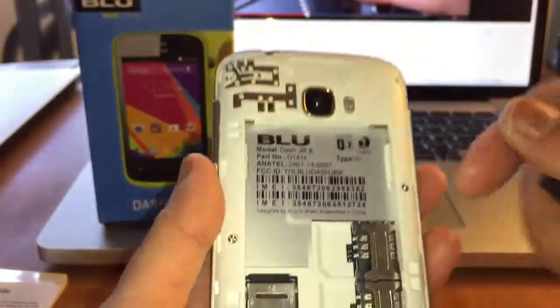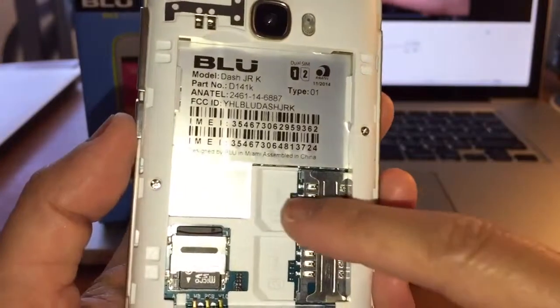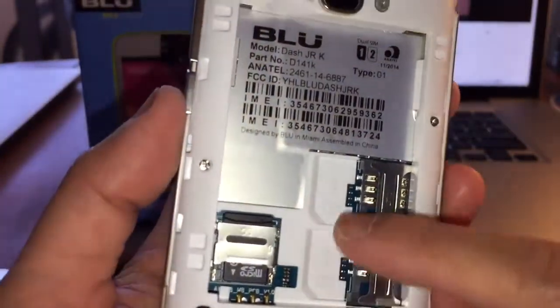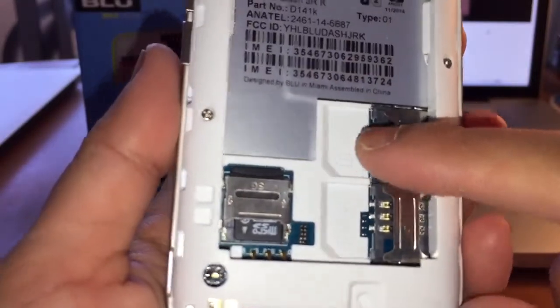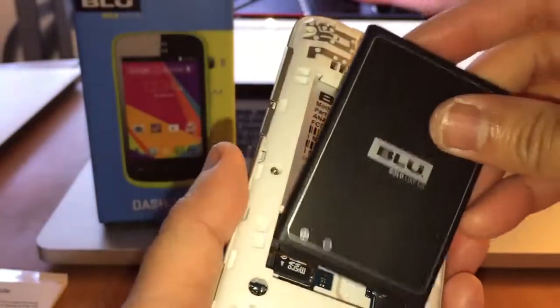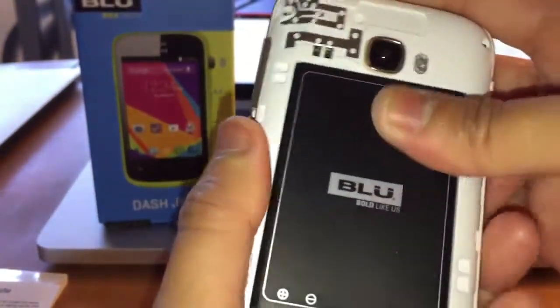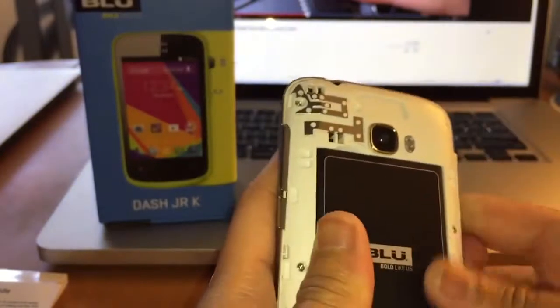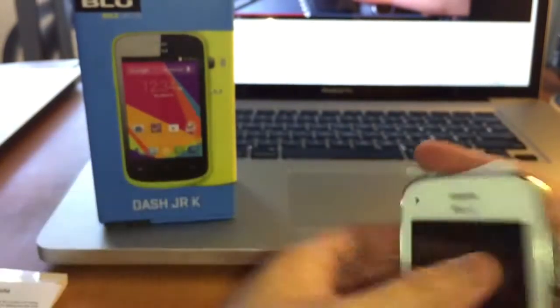Okay, so when you get your SIM card from your country, you can just insert it here. As you can see, you can have two. This one says GSM1 and GSM2. Again, you insert your battery like this. And it looks like the camera is a little bit dirty — it has dust.